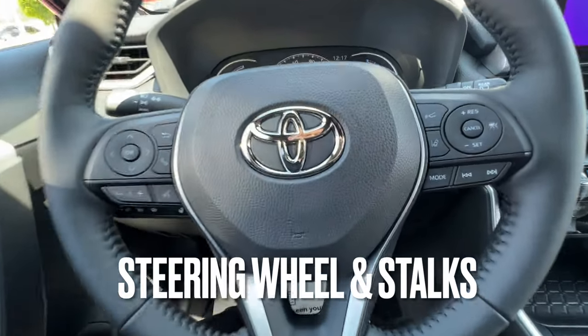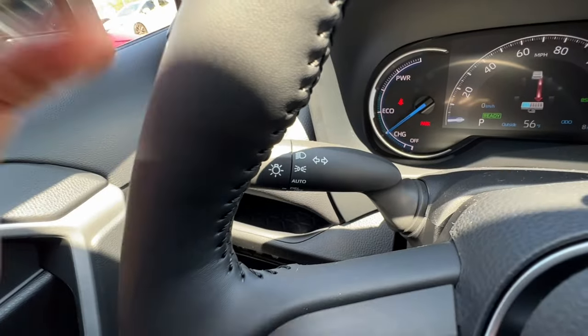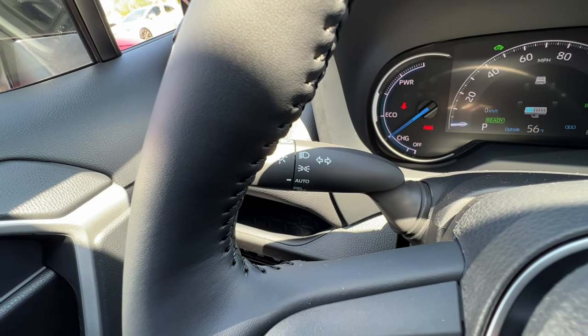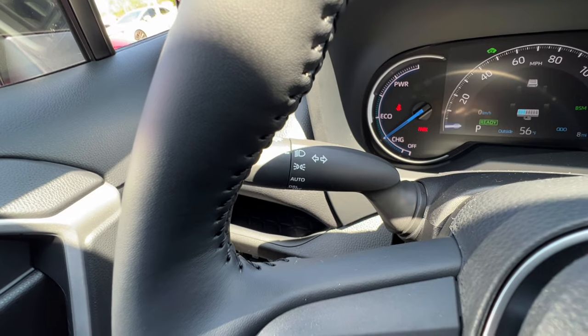On to the steering wheel. Starting with the two main stalks: the headlight stalk has off, then auto — which activates the auto high beams. When auto high beams are on you can bypass them manually or go back. Then parking lights, and regular lights if you want all lights on all the time. We'll leave it on auto.